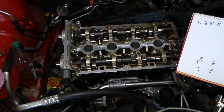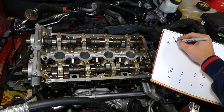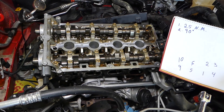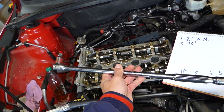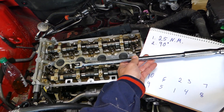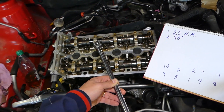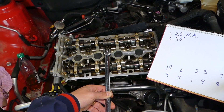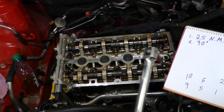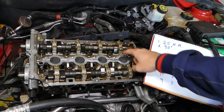Step number two is 90 degrees. From this point on, we're going to need a breaker bar. Go to bolt number one and turn it 90 degrees — that's one quarter of one full revolution. Starting here, come all the way to here — that's 90 degrees. Then go to bolt number two: start here, come all the way to here. Do that to all of the bolts.